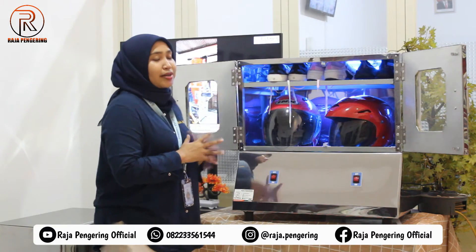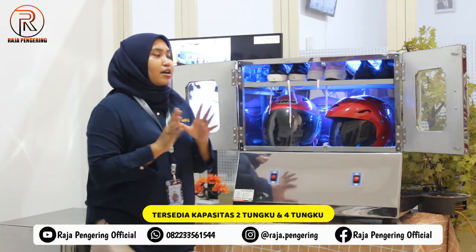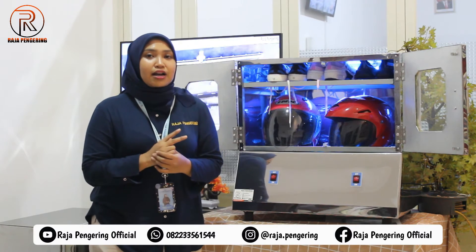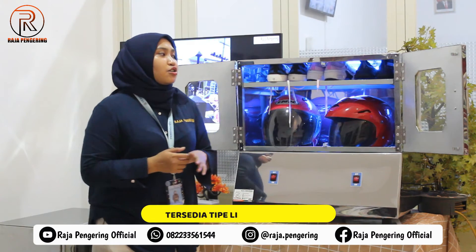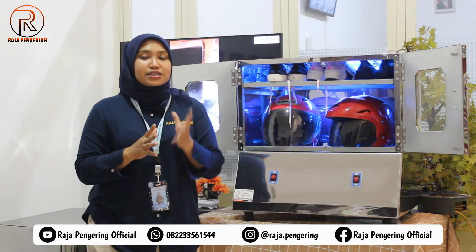Dari mesin pengering helm kami, tersedia kapasitas dua tungku dan kapasitas empat tungku. Selain itu, tersedia juga dua pilihan tipe bahan bakar: yang pertama tipe gas, dan ada juga yang tipe full listrik. Jadi kalian tinggal menyesuaikan dengan kebutuhan masing-masing.